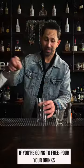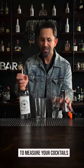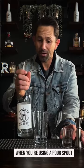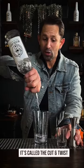If you're going to free pour your drinks — that is without a shot glass or a jigger to measure your cocktails — you want to learn a few simple techniques. When you're using a pour spout and you're not using a measuring device, you want to do this trick. It's called the cut and twist.